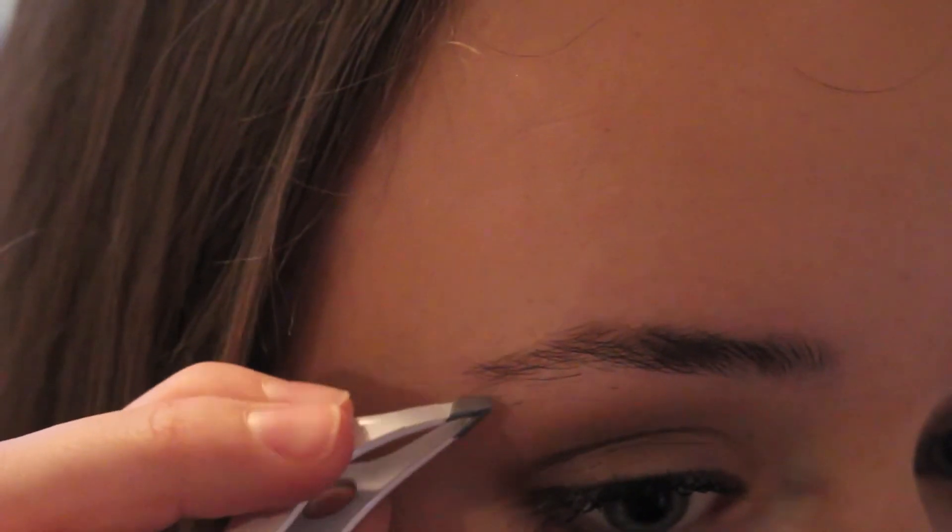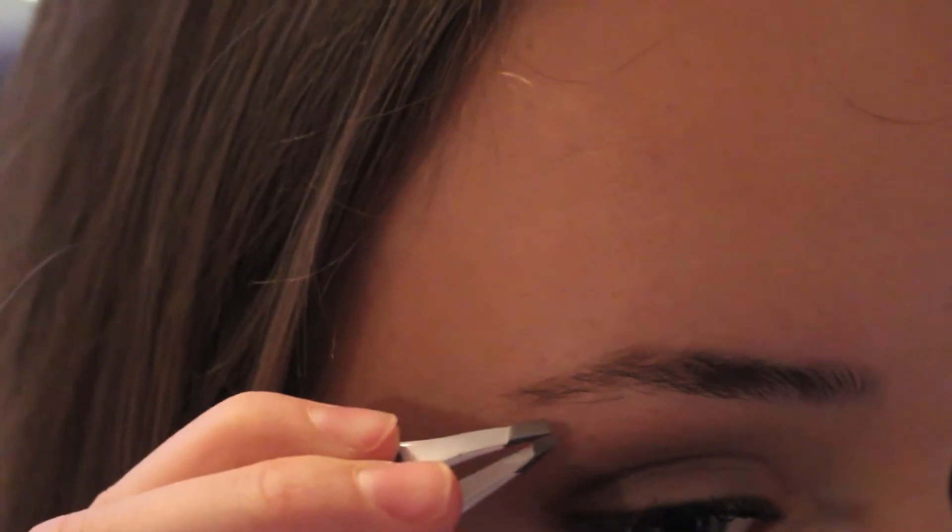Now take your tweezers and start tweezing the hairs that are coming down from your brow bone to eyelid. I've always had eyebrow hairs that kind of go down there, so I just pluck them. A quick tip: if you pluck your eyebrow hair in the direction they grew, it's going to hurt way less — you probably won't even feel it.